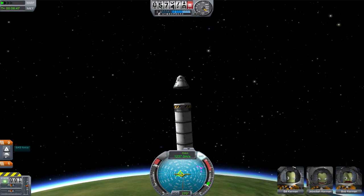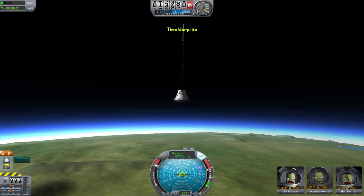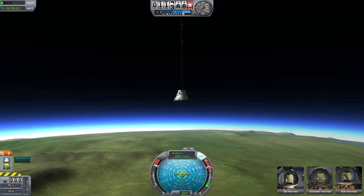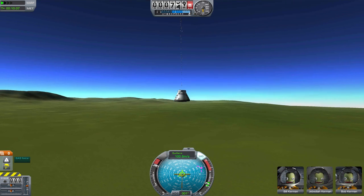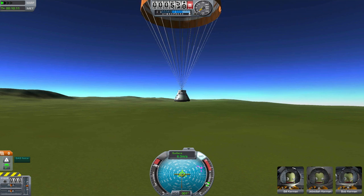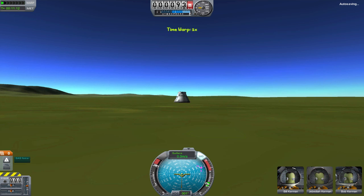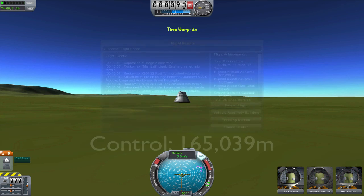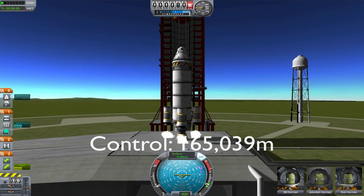So, here we are re-entering. Gonna decouple our capsule. Deploy our drag chute. Cross our fingers — hope our parachute doesn't rip off. And a safe landing. Let's check our flight log to see exactly how high we went. 165.039 kilometers. Pretty good.